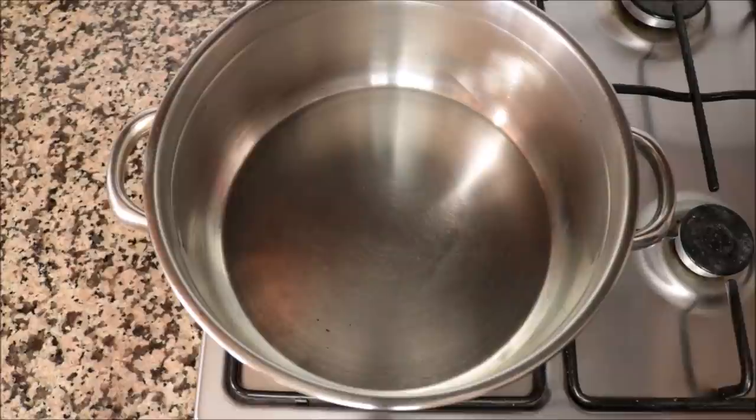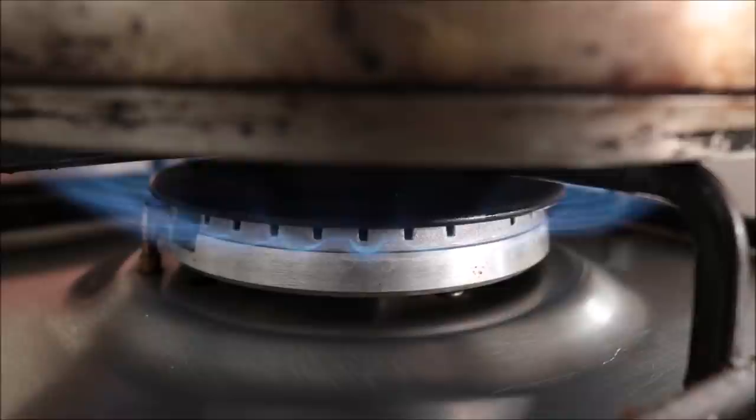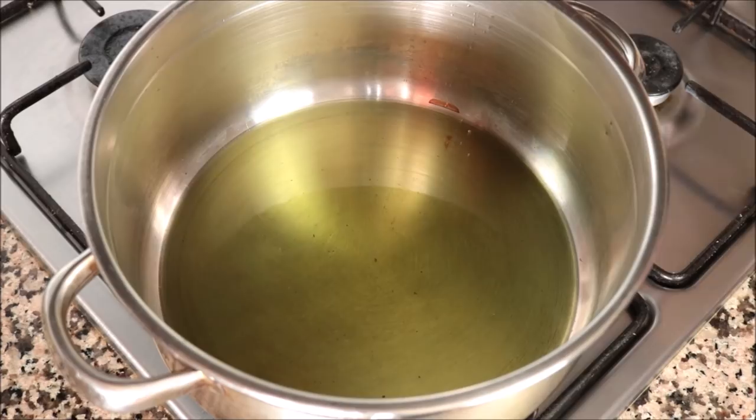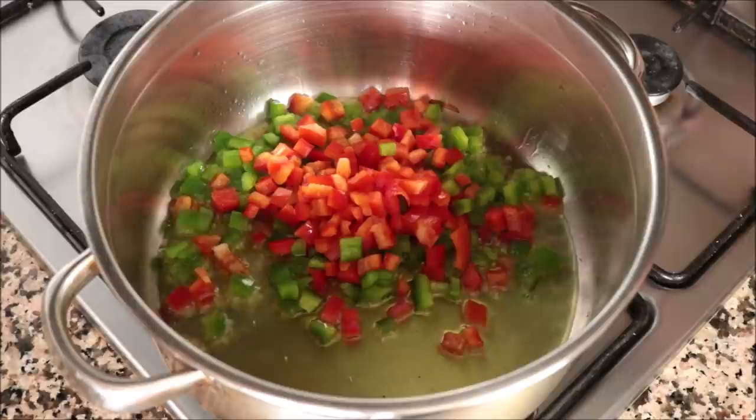Let's dive right into this recipe. I'm going to grab a stock pot, heat it with a medium-high heat, and add in a quarter cup of extra virgin olive oil. After heating the olive oil for 60 to 90 seconds, I'm going to add in half of a green bell pepper and half of a red bell pepper that I roughly diced.